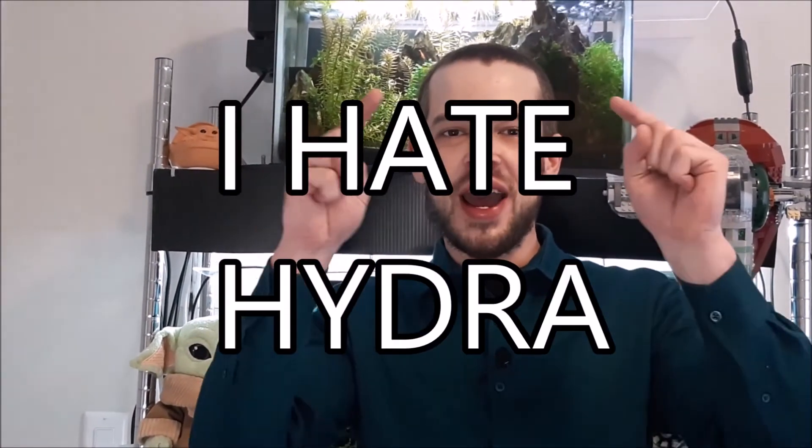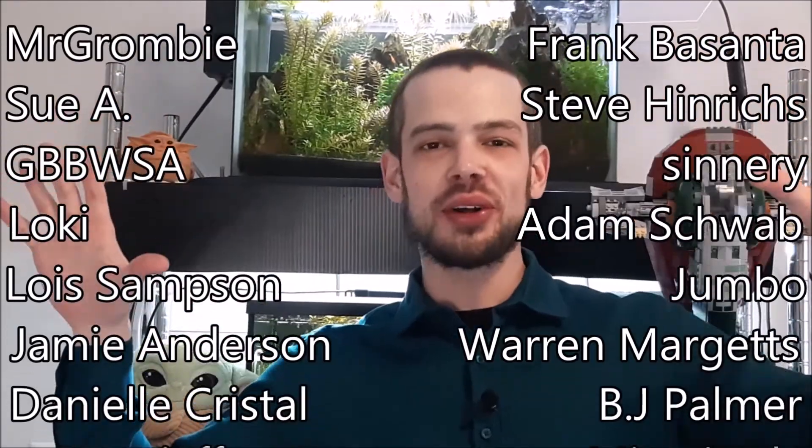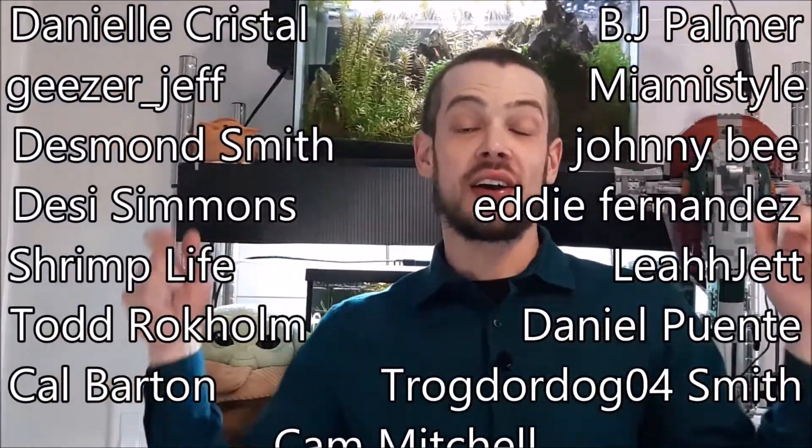Thank you so much for watching and for making it all the way to the end — it really helps out the channel. I'm opening up applications for the end of the video club again this week. Just comment 'I hate Hydra' and I'll add you to the list. Big shout out to everyone going back and watching my older videos — it's so great to see that. Like, subscribe, hit that bell notification, and keep your shrimp tanks strong. Until next time, bye-bye!